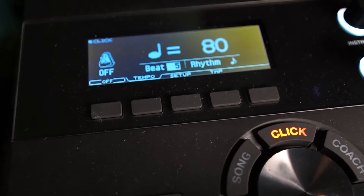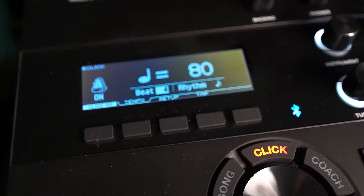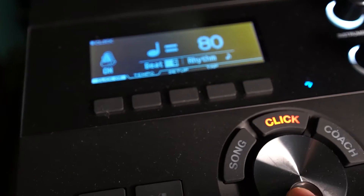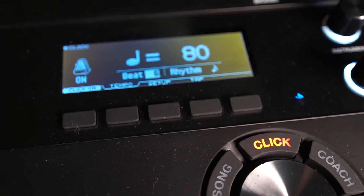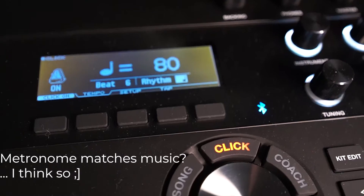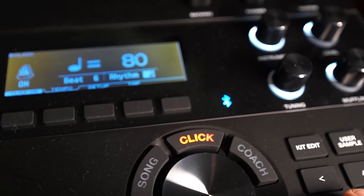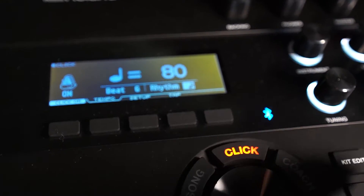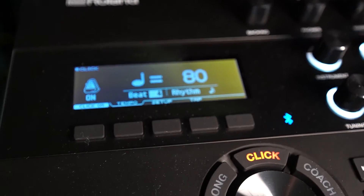I'll turn it on so you can hear it. If I wanted to have like six beats per measure — but right now it's set to eighth notes so there's going to be 12. Let's change this back to quarters. And then you can also have this go all the way up to triplets and sixteenth notes, so you can really get a good idea of what the metronome can do.